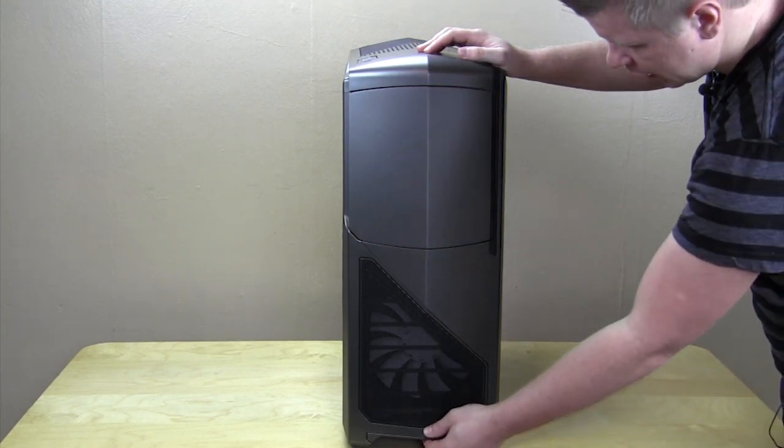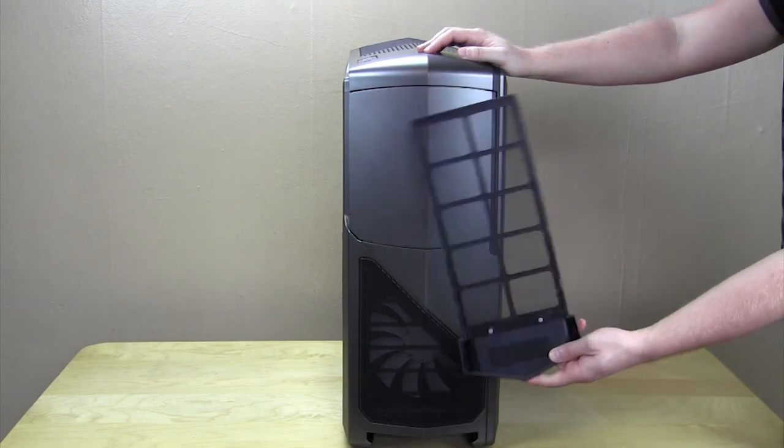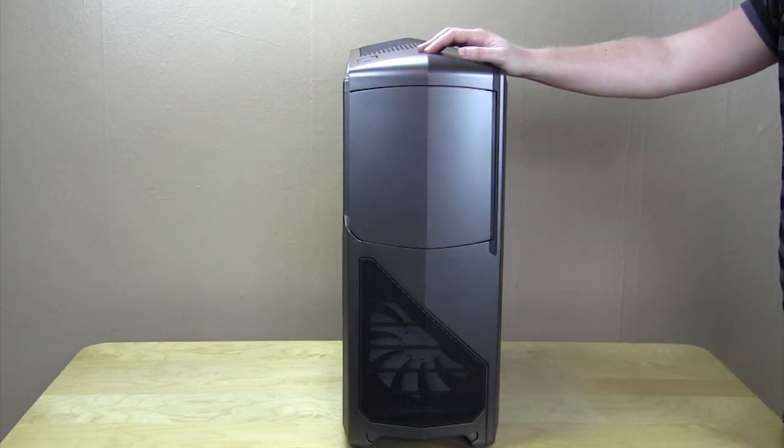Along the bottom of the case is your fan filter. You can go ahead and take that out — you can see how long it is, meaning it's going to stretch across pretty much the entire bottom of the case. And it's just as easy to put back in, just like that.